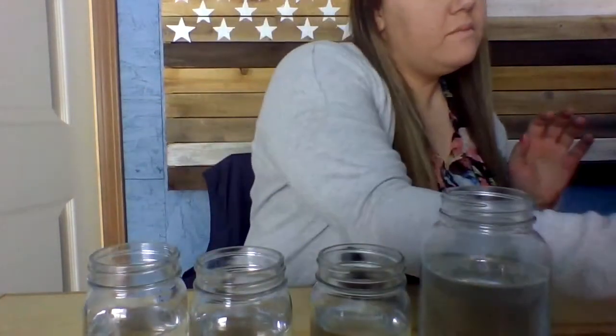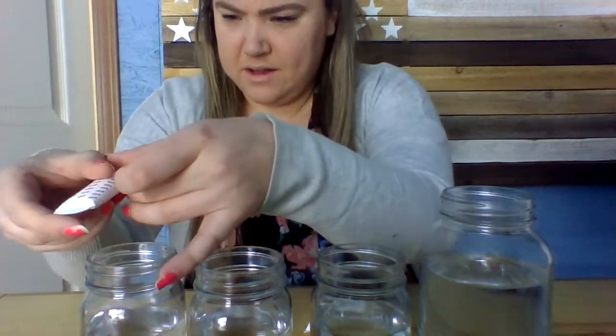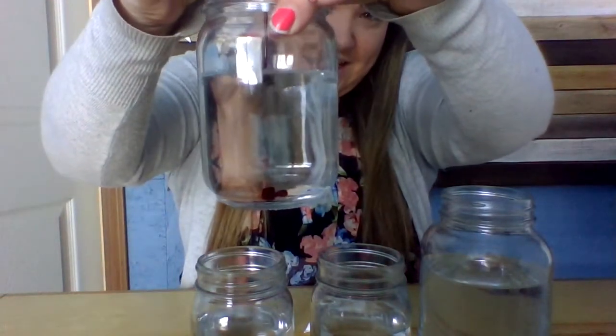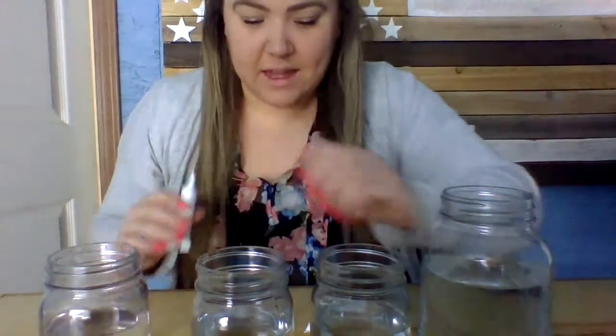Now that my water is in all of my jars, it's time to add the food coloring. Let's make some colors! I want to do a red one. This is a gel — it's not a liquid. It's going to come out in a gel form, and I'm hoping when the water connects with it and I stir it up, it's going to mix and turn all of the water red. Oh, look at it — it falls right to the bottom! I'm going to give it a minute and then I'm going to stir it.